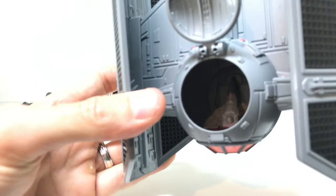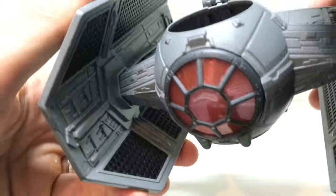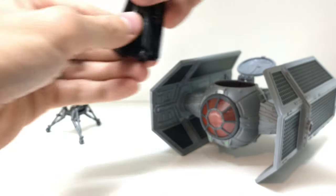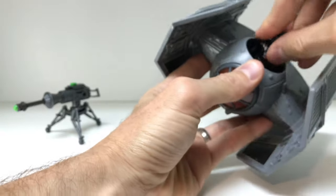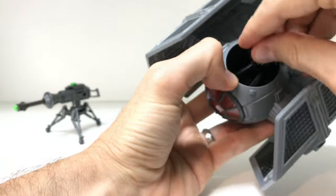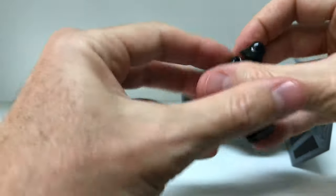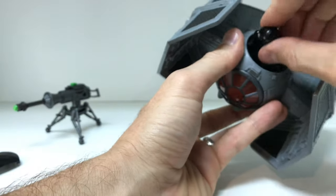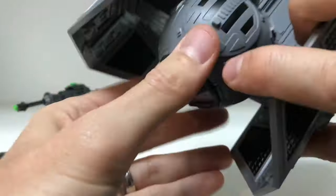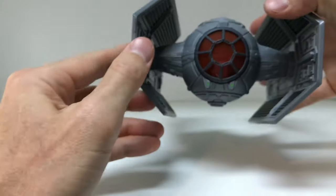Inside you can see red-tinted glass on the cockpit, just like Vader's red lenses. He's supposed to fit inside — it looks small, but let's see. His cape is getting in the way, so — things you learn in a review — the cape pops off and he fits in there like a champ. You can't quite tell he's in there, but he's in there.